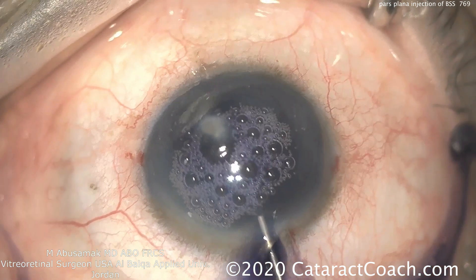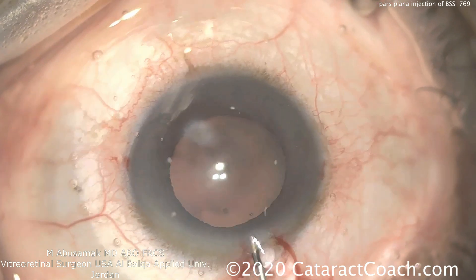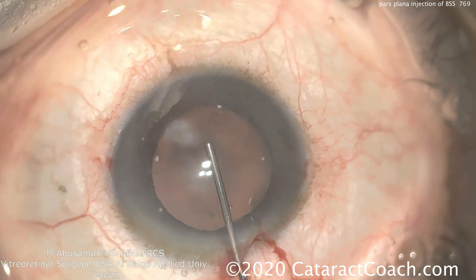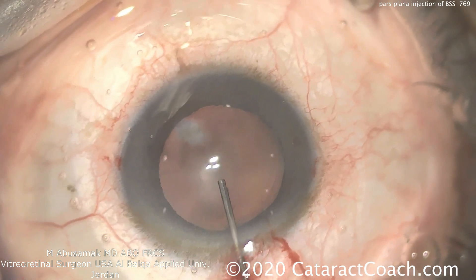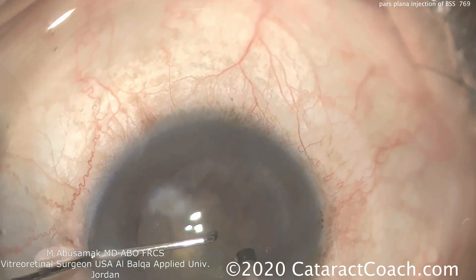A little bit of TriPan Blue dye is being used to stain the lens capsule. The TriPan Blue dye also gives a little bit less elasticity to the capsule. So viscoelastic can be put inside the eye. The capsulorrhexis goes beautifully. Now here's the phacoprobe in the eye.